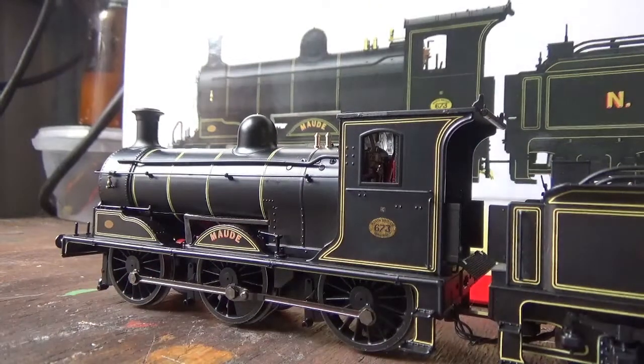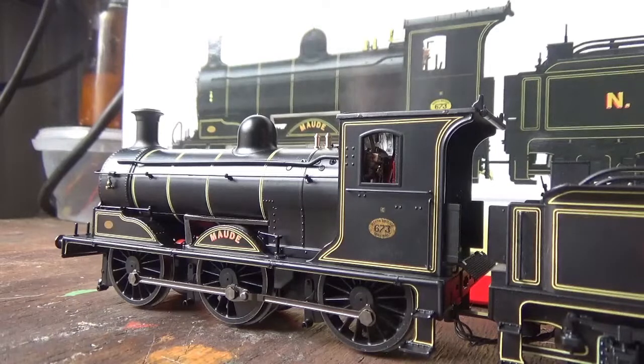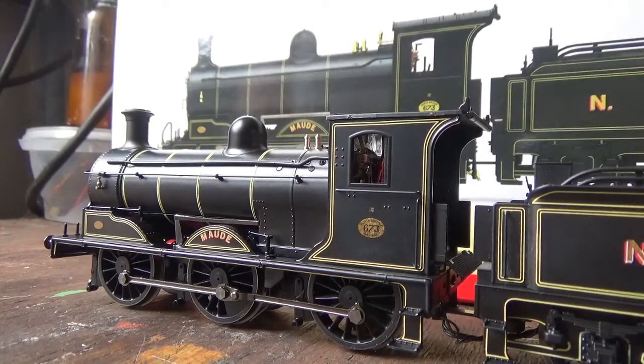Another thing is that if you have DC and don't have DCC, you might come across a model that you really want, like this one, but it's not available as a DCC-ready model. You could wait until the manufacturer brings out that particular model again, but it might be the case that they don't bring it out as a DCC-ready model, and if they do, it might not be released in this livery. So then the option is to buy this model, remove the sound decoder from it, and place in a blanking plug so you can run it on DC.